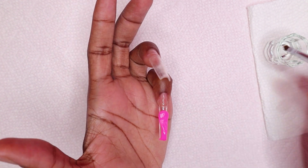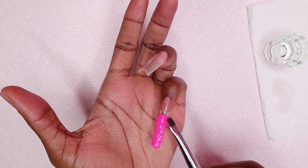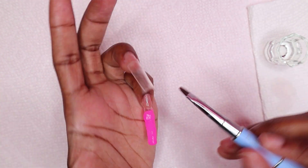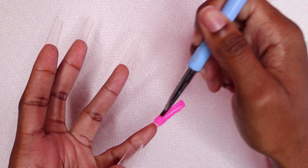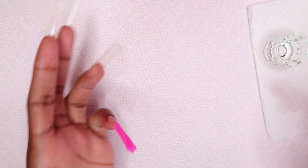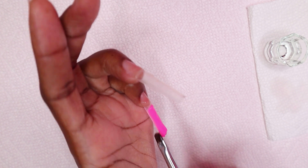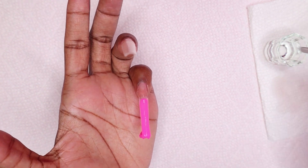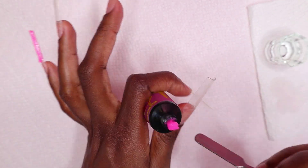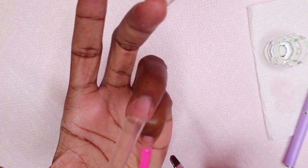I just applied a bead of the polygel to the pinky nail and evenly distributed it at the tip area mainly. Then I turned my finger over and made sure to get a nice shape so there's less filing to do. Whenever I see polygel on the outside of the nail, I brush the polygel brush along the sides just so it becomes compact. I fade the polygel towards the cuticle area as well so there isn't a harsh line of polygel. When I'm satisfied with how it looks, I cure for 30 seconds.